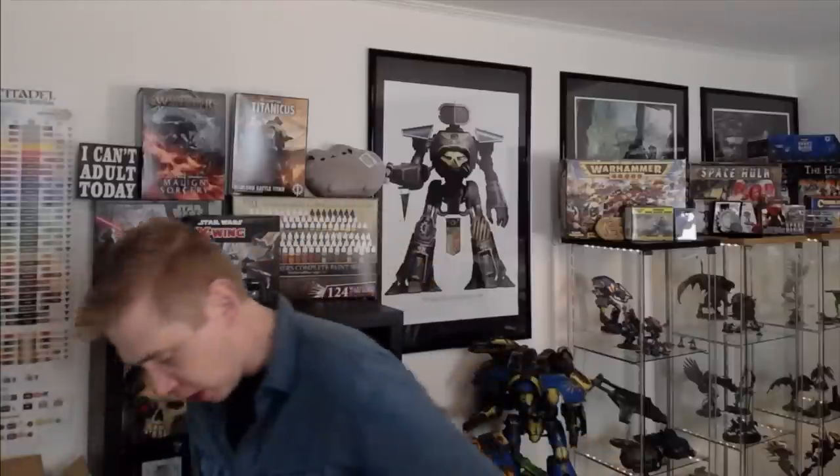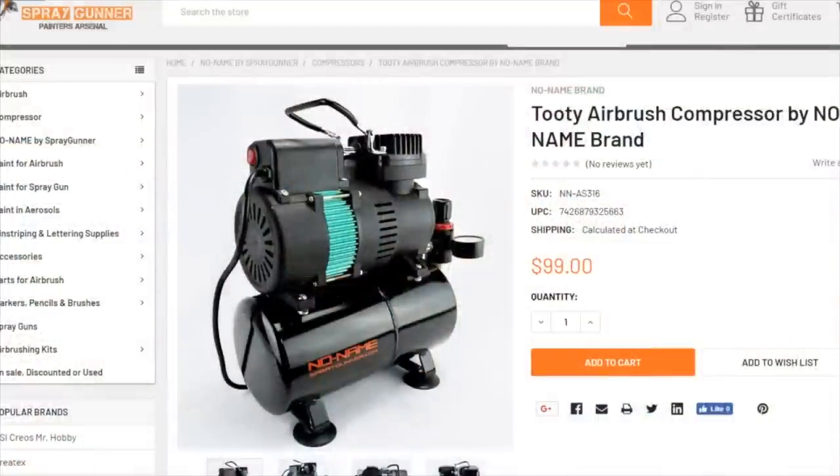So I'm going to put this down real quick, plug it into my power grid here, and we're going to take a look at the features and show you how good it is as we finish painting up one of our models. So, spraygunner.com — your source for all airbrush supplies, compressors, accessories, whatever you need.